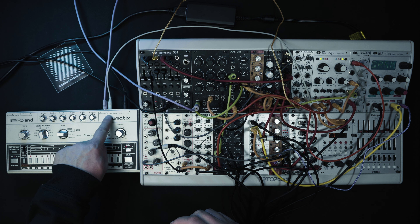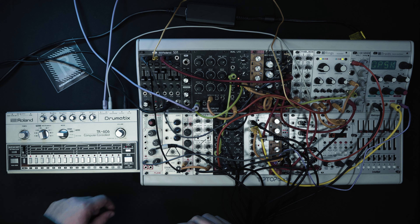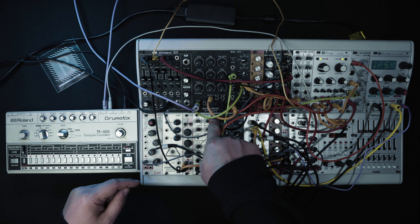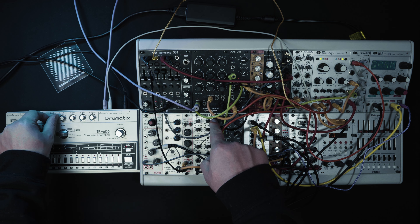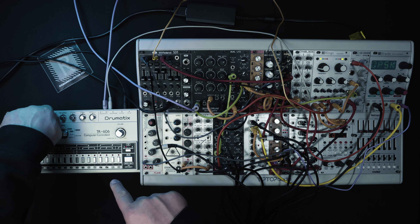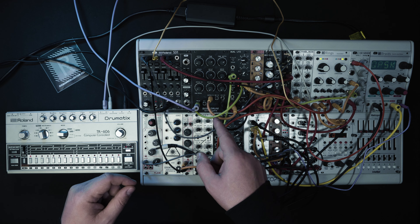As you can see there are three outputs — one for the low tom and one for the hi-hat. I programmed the one for the low tom on each kick drum position, so it sends a trigger signal to this bass drum from Erica Synths each time a kick drum plays. So that's the original one and that's the one from Erica Synths.